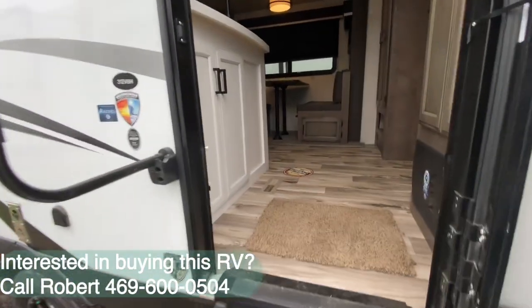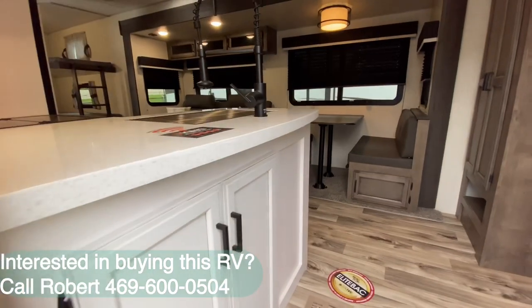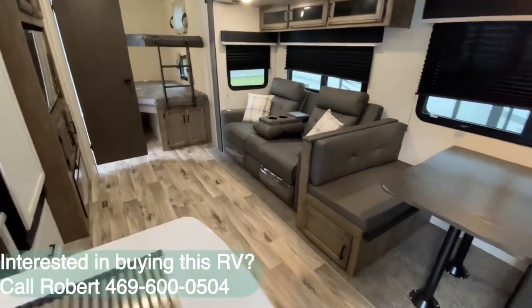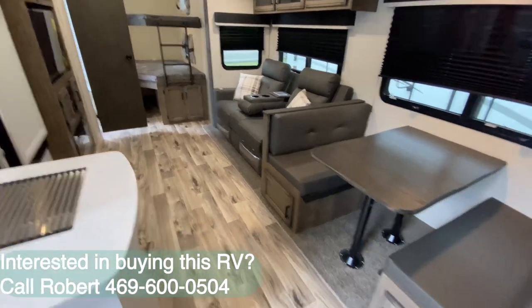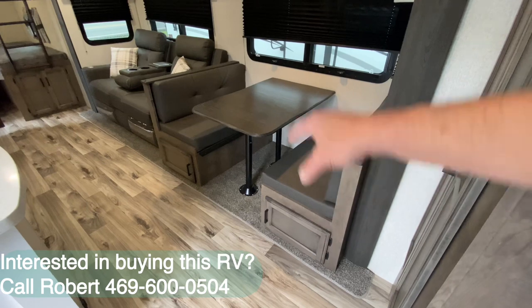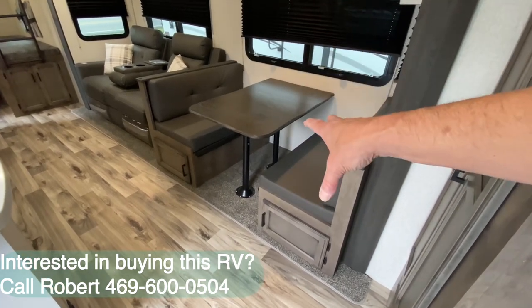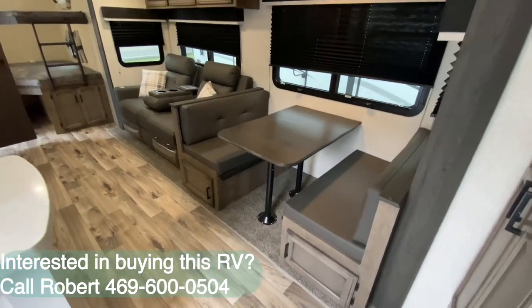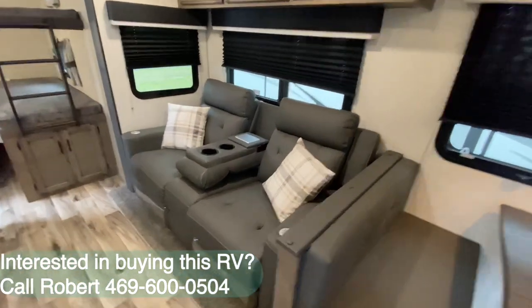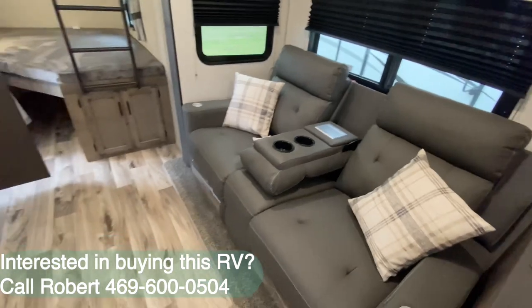The interiors will be pretty similar in color style, but we do a few things differently. In a lot of the bunkhouse models we opt to put a booth in here so we can sleep two more kids, giving you the option to sleep eight very comfortably. And if somebody sleeps on the recliner like me, you could say you can sleep ten.